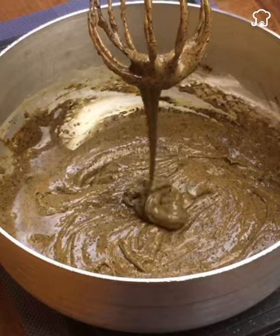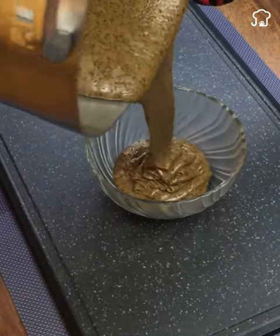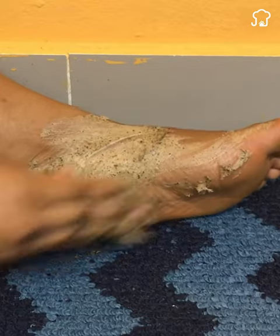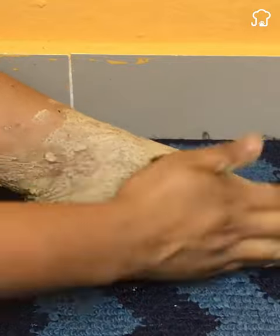I had to grab the pan with a glove because it was too hot — did this happen to you too? We put it to cool, and now we have our mixture ready. Apply the recipe all over the foot and heel, and rub well for two minutes, massaging with circular movements until all the dead cells are eliminated.